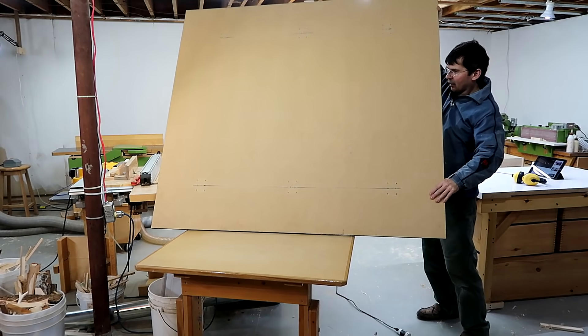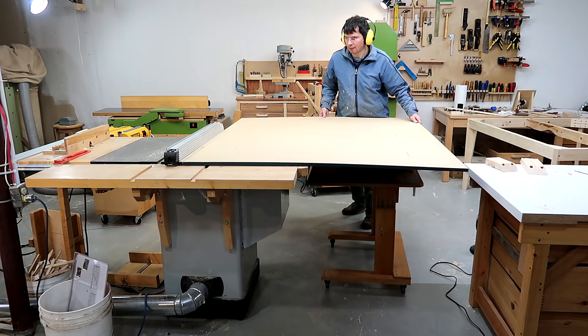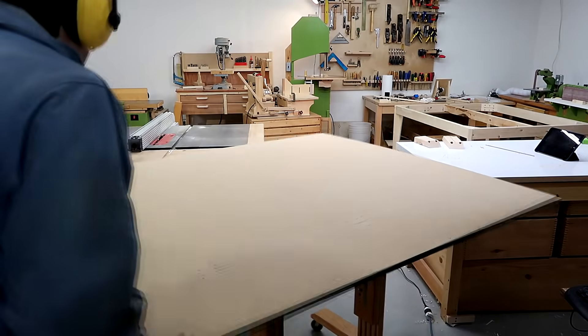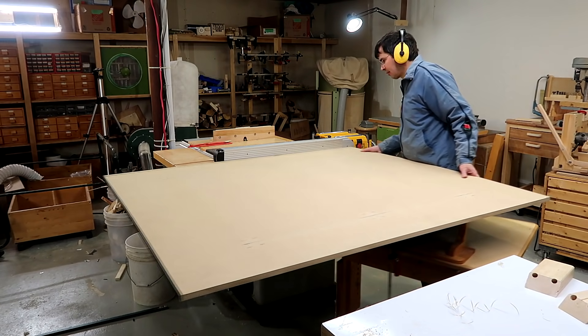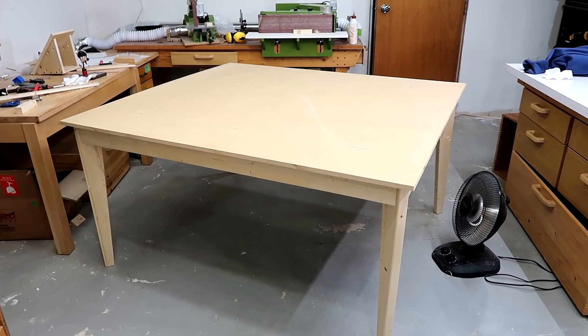We're using the old ping pong table top as the top for this table. Using some kind of a cart to support the end of the sheet as I'm pushing it through the saw would work much better if I had better casters on this table. I still need some trim for the edges.